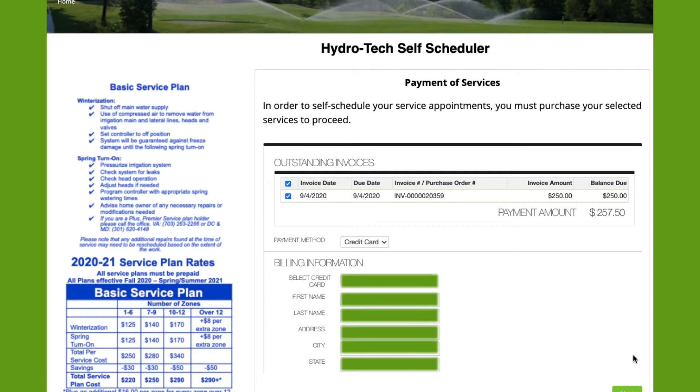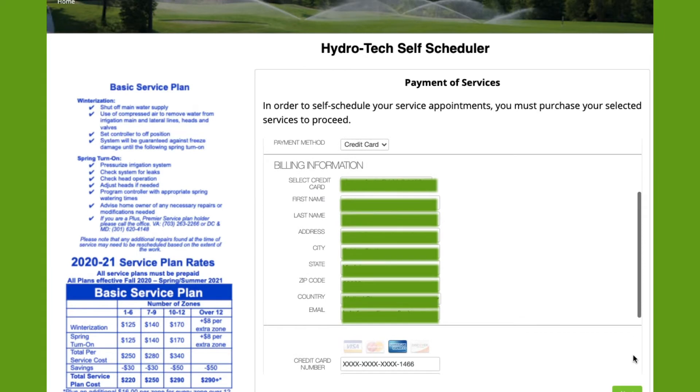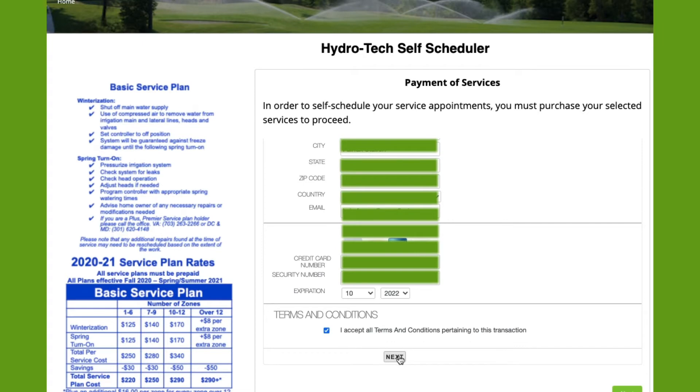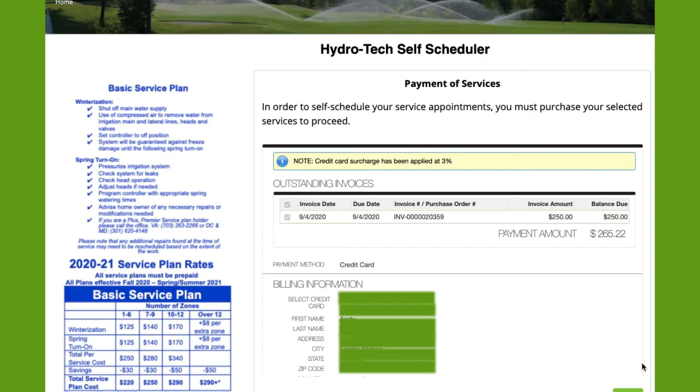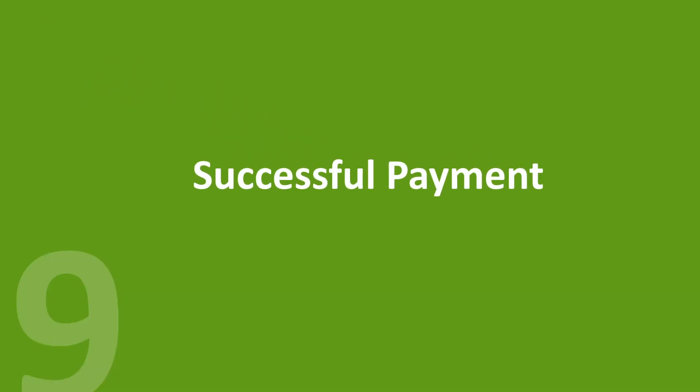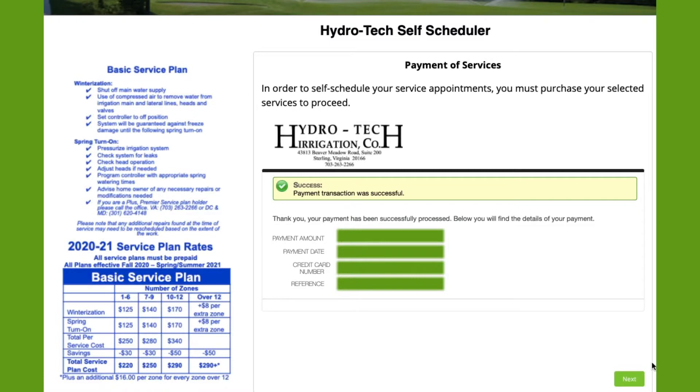It is now time for payment of our selected services. Please complete all the billing information and credit card information and select Next. Please confirm all of your billing information appears correct. If so, please select Submit Payment. If not, please select Make Changes. After submitting payment, you will land on this screen once it was successful.